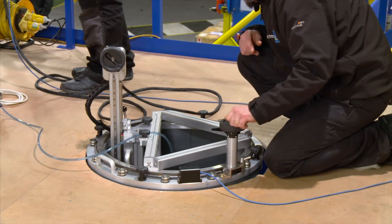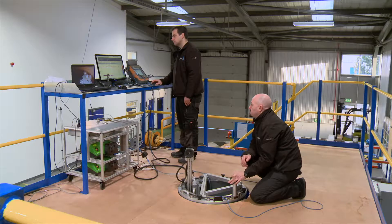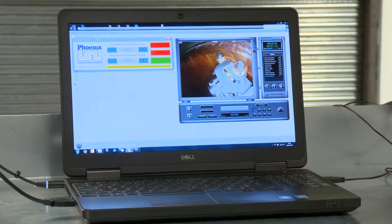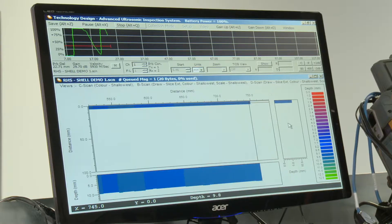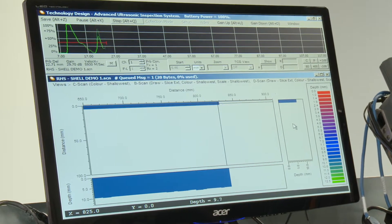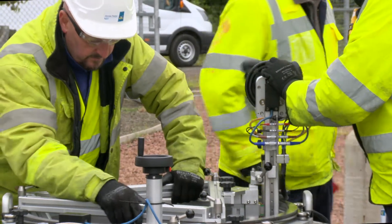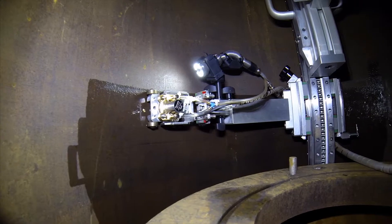The Orpheus bespoke scanning device saves time, money and minimises disruption for our customers. What's more, it provides us with a more detailed inspection of our buried Orpheus regulators than ever before, giving us even more reassurance about the integrity of our assets.